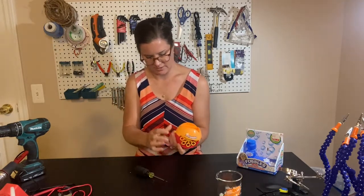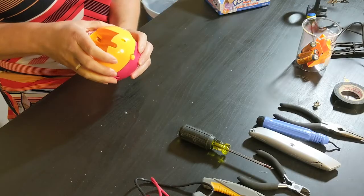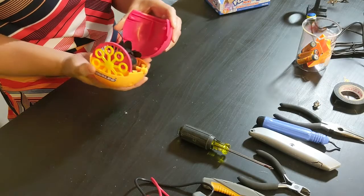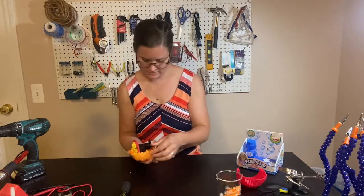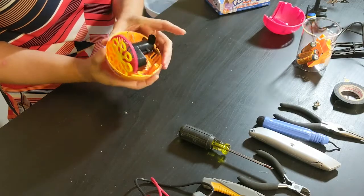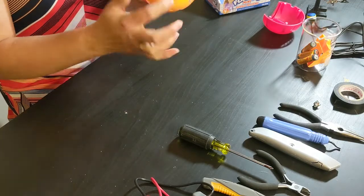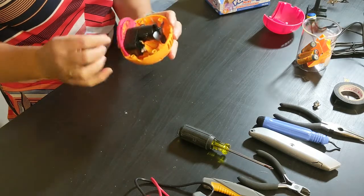This button is going to want to fall out when you take it apart, so be really careful there. Set aside the lid and take the button out. Now I have the bubbles and the fan that sucks in the air to blow the bubbles.